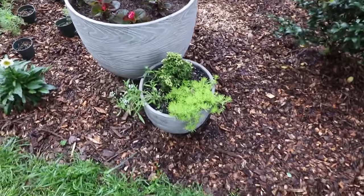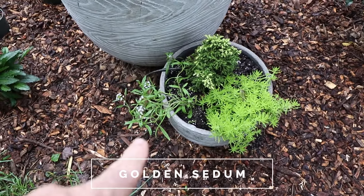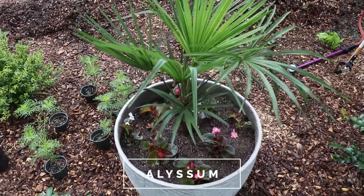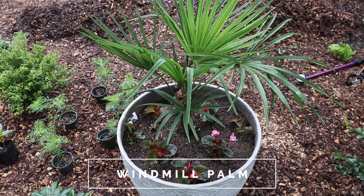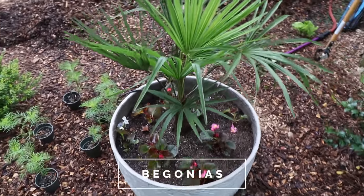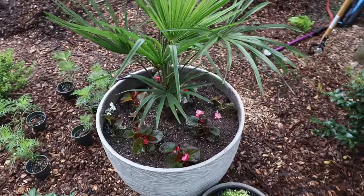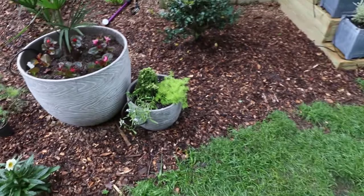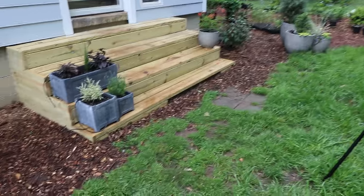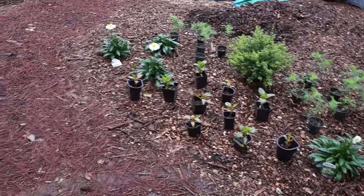Right here there's a little dwarf cryptomeria called Twinkletoes with a gold sedum and an Elysium that will trail over. And then in this container, this is a windmill palm. Windmill palms are actually hardy in my area, but not in a container — it'll need to go in the ground if I'm going to keep it. Those are begonias in the container with it. That windmill palm is actually quite shade tolerant, so this container is in a lot of sun right now and I may end up moving it back to a shady space — the begonias and the palm would not mind that at all. It's all going to be tied together in an irrigation system later on.